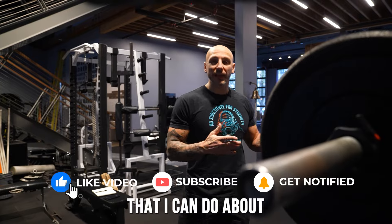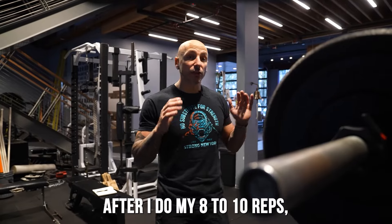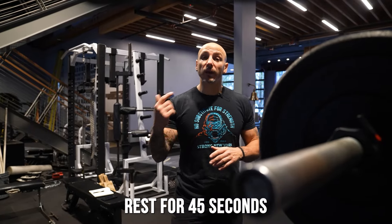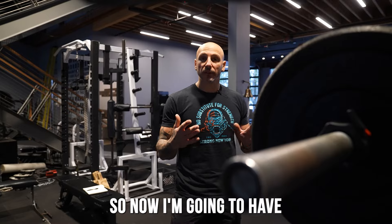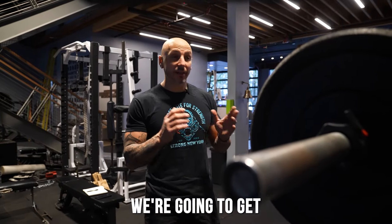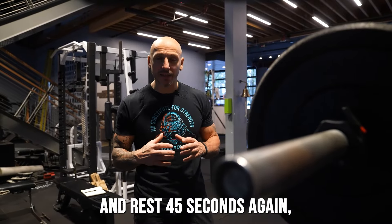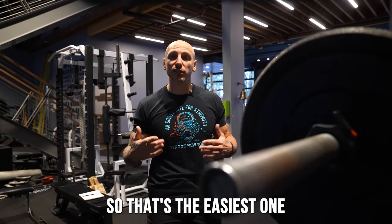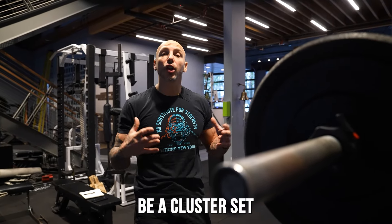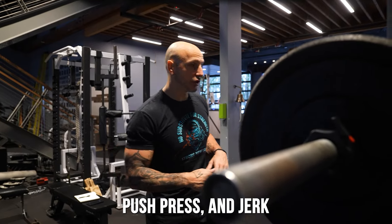What I'm going to do is take a load that I can do about 8 to 10 reps on a strict military press. After I do my 8 to 10 reps, I'm going to put it back down and rest for 45 seconds. From there, I'm going to go into a push press, so now I'm going to have a mechanical advantage and get as many quality ones as I can. Then rest 45 seconds again, after which I'm going to do a jerk, where I get under the bar — that's the easiest one with the most mechanical advantage. That's going to be a cluster set: military press, push press, and jerk.